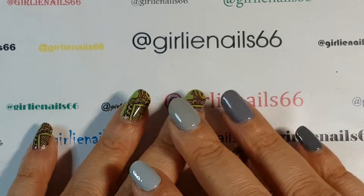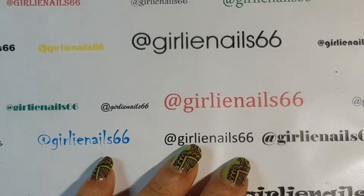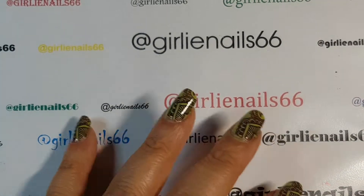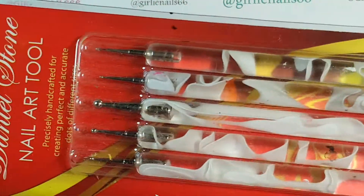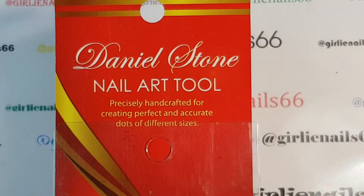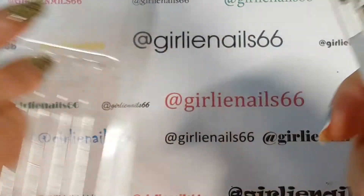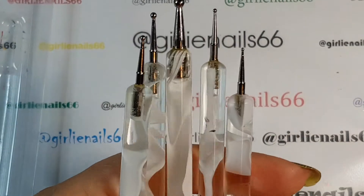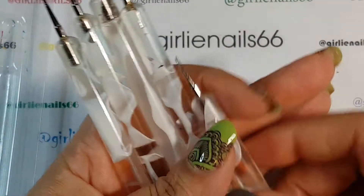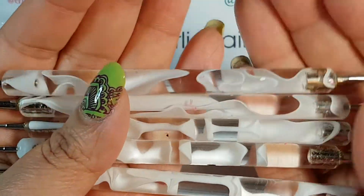I'm going to go through my top ten items. My very first item that I purchased when I started doing nail art was dotting tools. I got this set from Nail Polish Canada - these are probably about three years old now. I just love them.